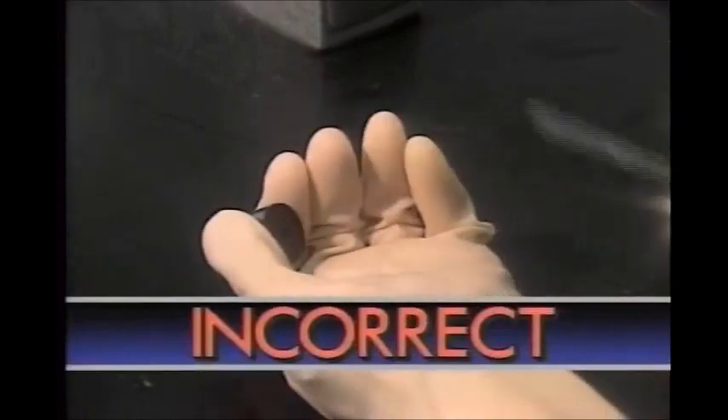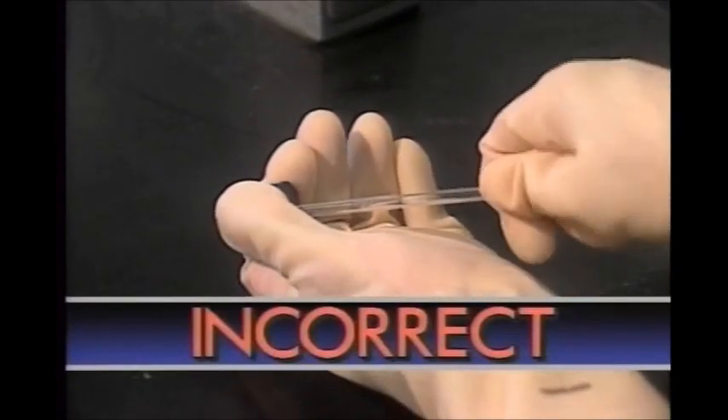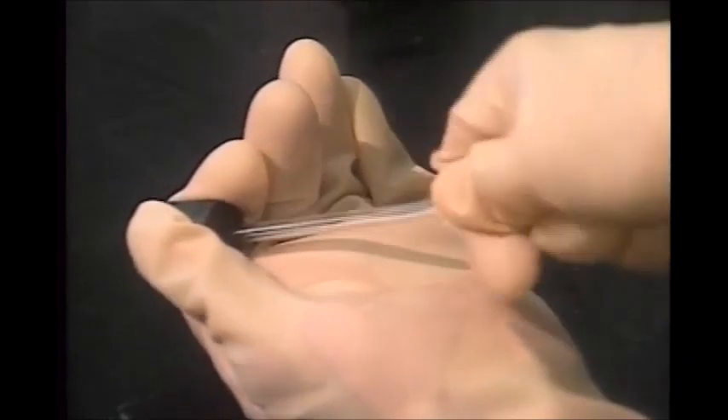The most common lab injuries are cuts from broken glass, especially glass tubing. A typical accident comes from using too much force to push a tube through the hole in the stopper.